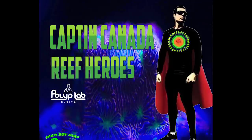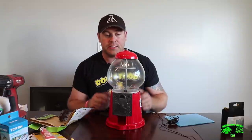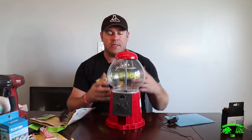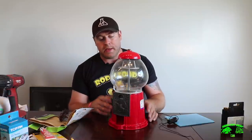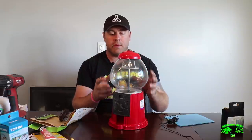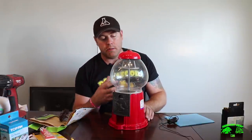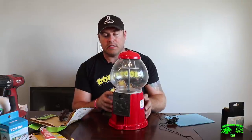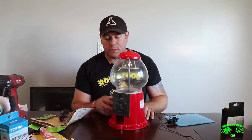Why so serious? Let's put a smile on that face. Farmhand Ryan Nash here from Farm Boy Reef. We're back for another episode of the Joker Pico build. You guys can see I've got the gumball machine. What I want to do today is dismantle all the components off of here, get everything ready for paint.